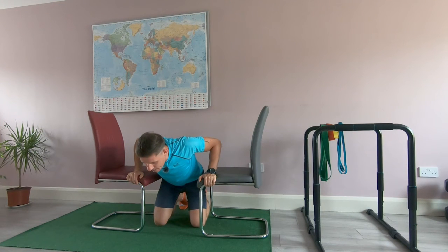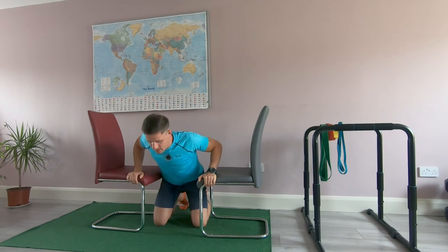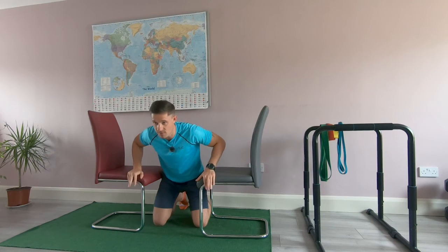I'm going to make sure my upper back is engaged — I want those muscles around the shoulder blades to be active. At the same time, I push through the palms of the hands with downward pressure through the seats of the chair.